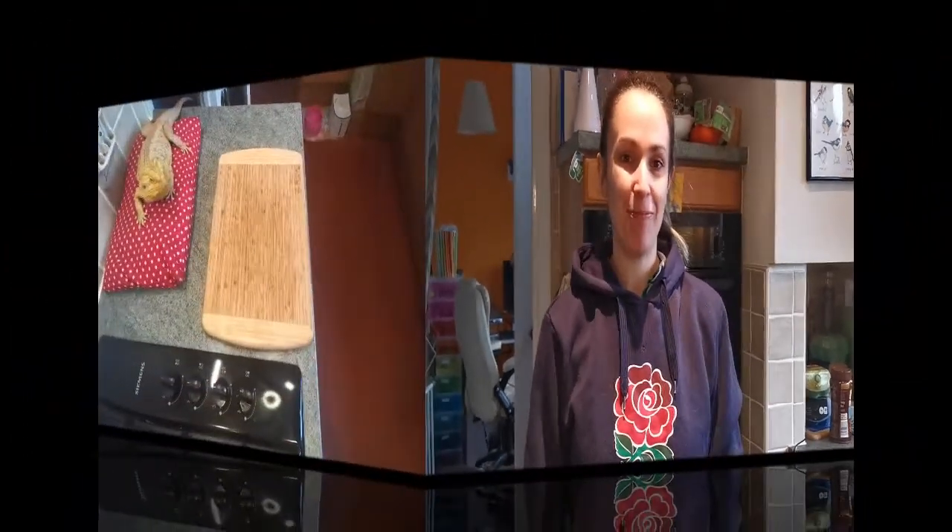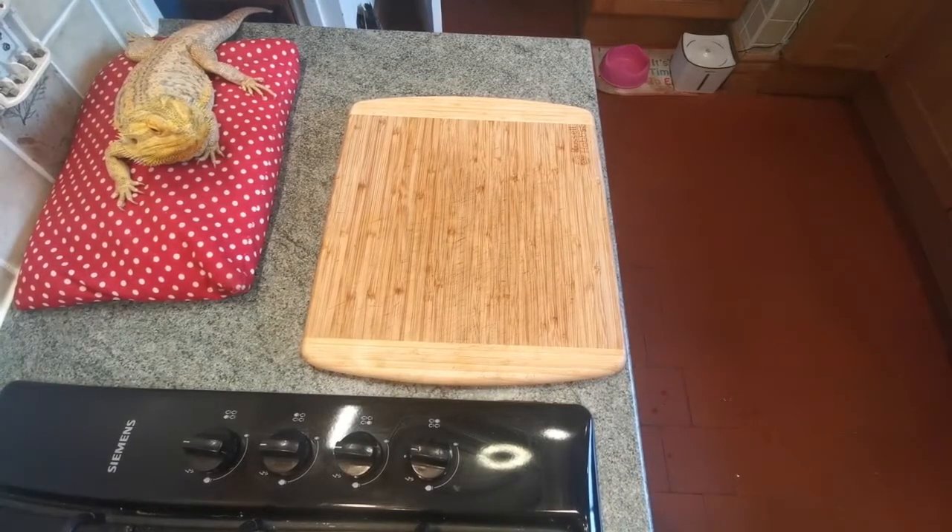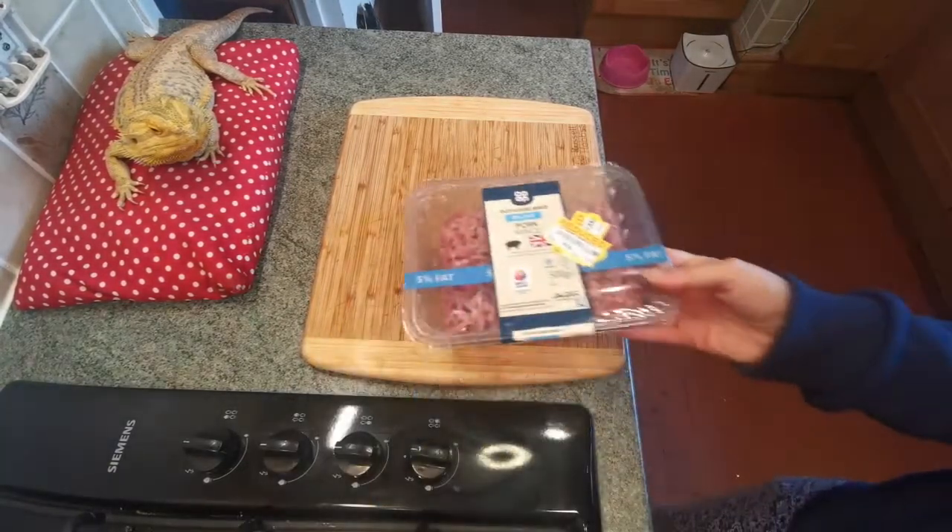Hello and welcome to my channel. As we have started the Six Nations rugby, I thought that I would do a little rugby-themed snack to go with the matches, so today I am going to be making some low-syn scotch eggs. First things first, let's run through the ingredients for our scotch egg.